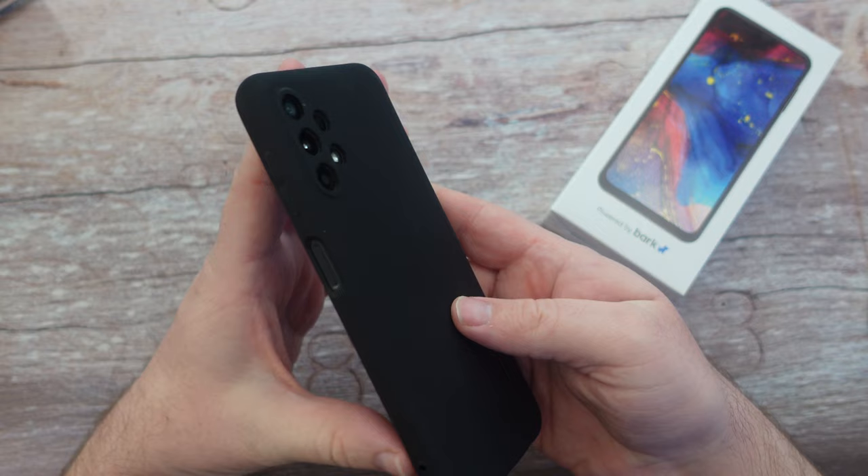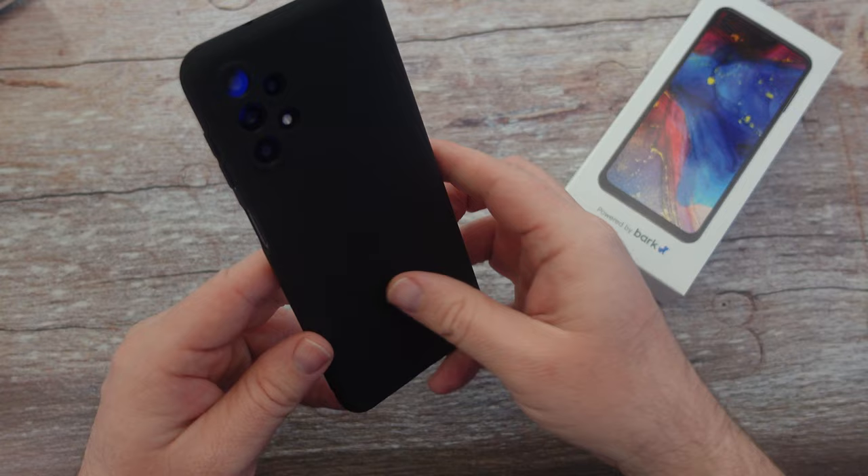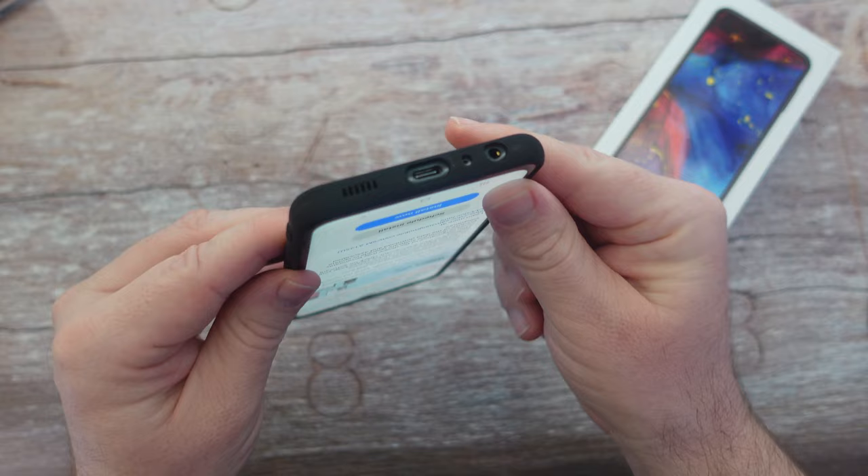You get three cameras on the back. The phone is set up and ready to go right when you turn it on, after you've purchased it online which only takes a few minutes. You can see the USB-C charging port at the bottom, a headphone jack at the bottom, and a speaker.